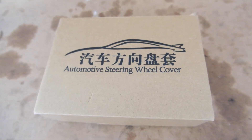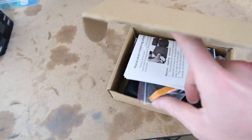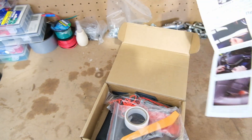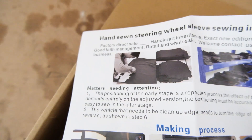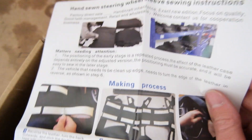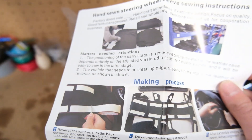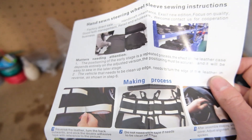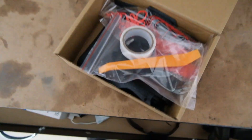Let's have a look at the kit that we got. It's literally a no-name off AliExpress - literally $15, cheap as. The instructions are pretty hilarious: 'making process, good faith management, welcome, contact us for cooperation.' It says the vehicle needs to be cleaned up, the edge needs to turn the edge of the leather in reverse. Right, that's probably going to be fucking useless - whatever.